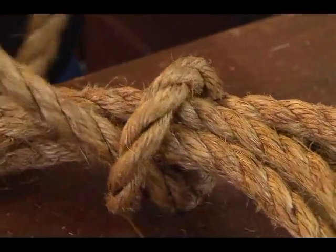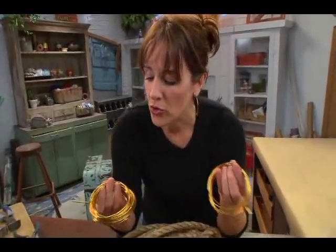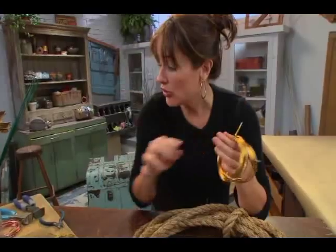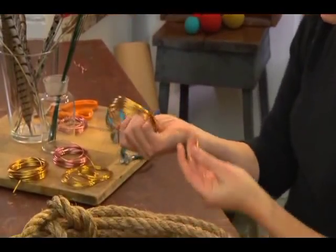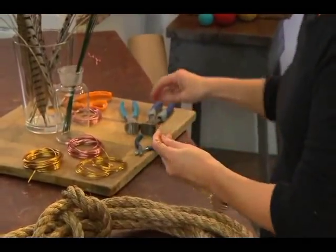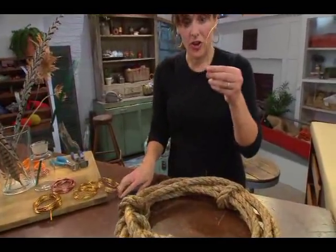Now to keep it even more secure, I've got some great brass wire here. You could also get copper wire or plain metal wire, but I kind of like the bright shininess and festiveness of the brass looking wire.